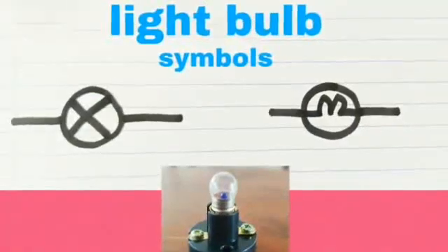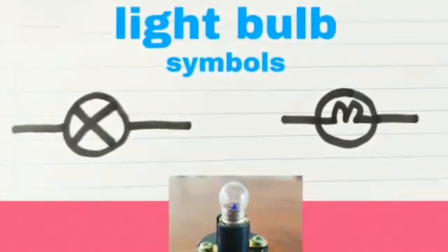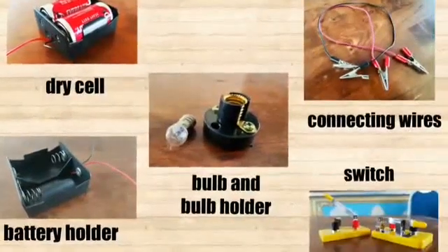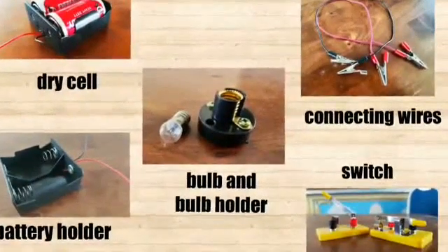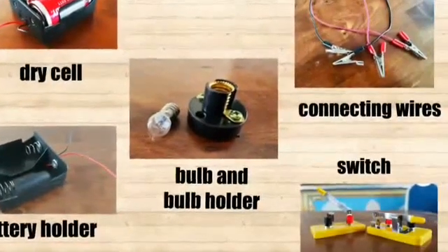And last but not least, the light bulb, where you may choose either you want to draw the cross or the M in the middle. So now you have already known all of the electrical components and I hope that you'll be able to draw them correctly.